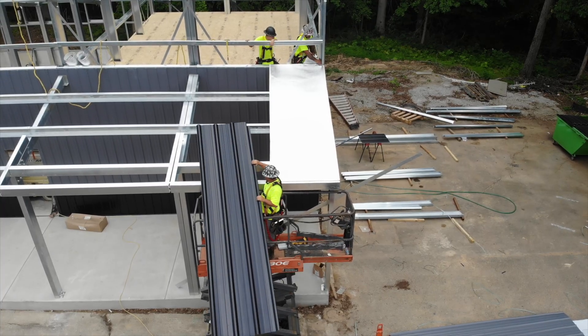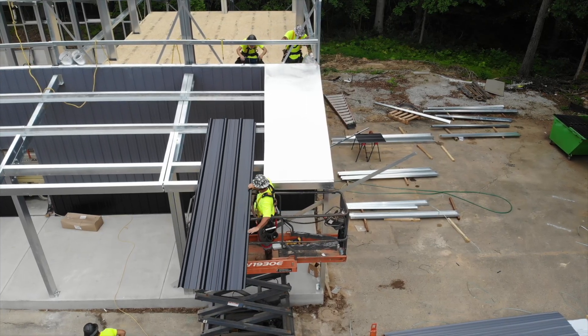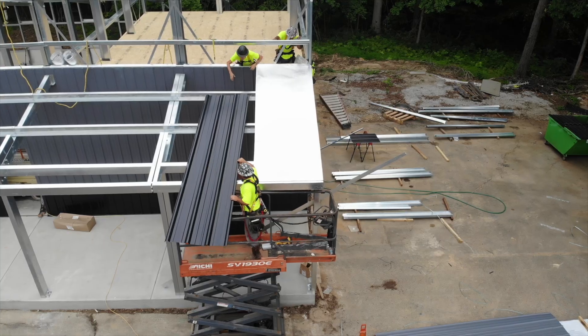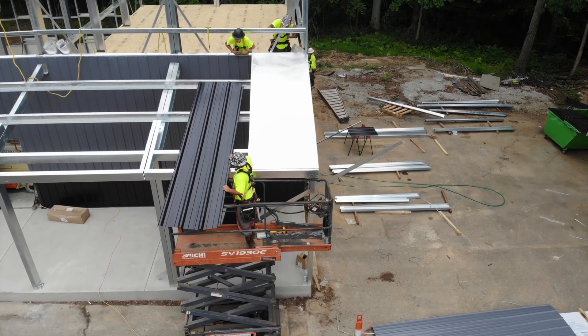If your roof has roll insulation, you will install the insulation as you install your panels. Follow your insulation provider's instructions, using double-sided tape to attach the insulation to the frame and overlapping each sheet to close the seams.